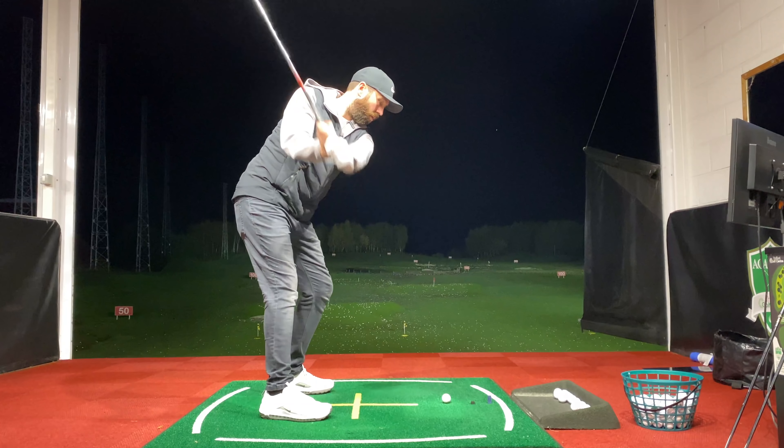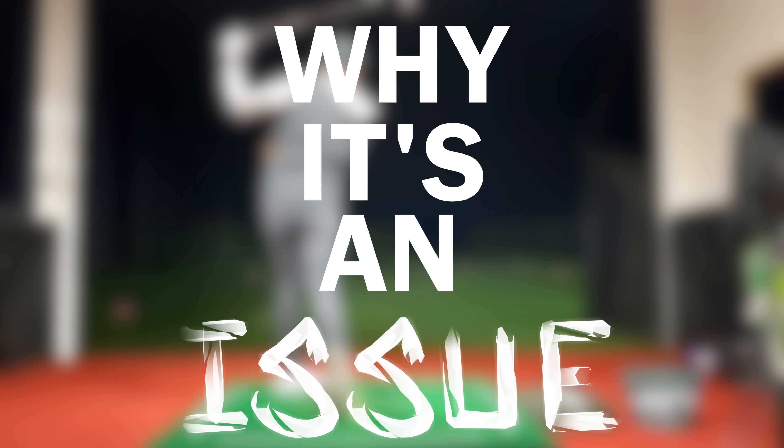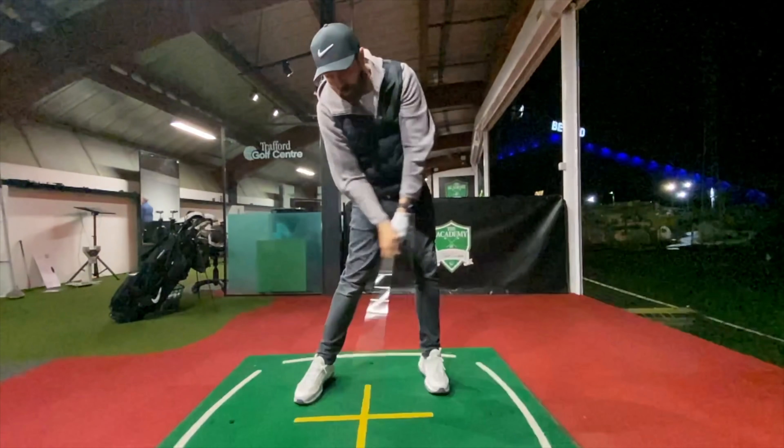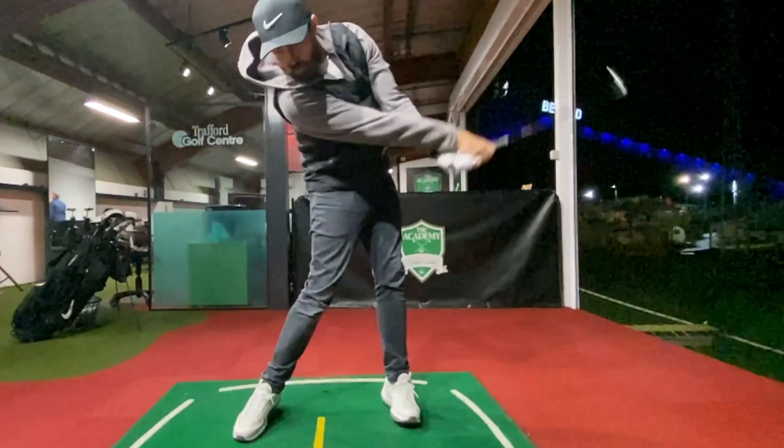If I think back to why this ever happened, it's mainly because I've always tried to fight a draw or a hook — that was always my bad shot. So having a weaker grip and opening the club face was my attempt to stop going left, and to be honest it does work — my miss now is slightly more to the right. However, why it's an issue: if I open the face in the takeaway, my club face is open at the top of the swing, and as I come down I have to make quite an aggressive adaptation, using my hands aggressively through the ball to square the face up. When my timing's good it works; when my timing's off, it does not.